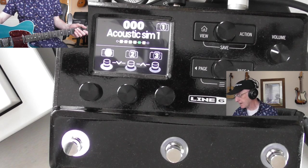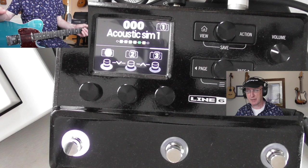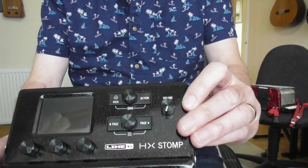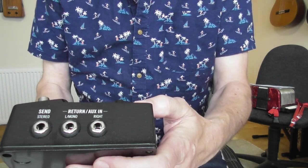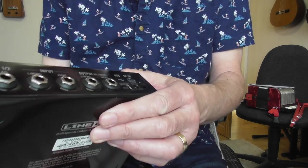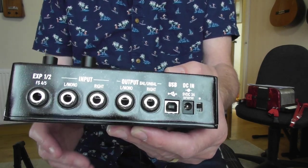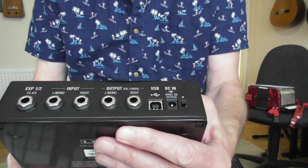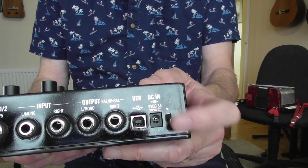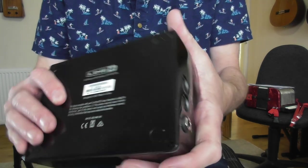All the switches work, all the dials work, and no issues with it whatsoever. I'm going to unplug everything now and show you the condition of the unit and the box. Here is the unit a bit closer up - there's the top, there's the side showing the send and return sockets. On the back you can plug in an expression pedal - I used an old Roland one, it was absolutely fine, so you can do volume or wah. You've got stereo input and output, the USB for interfacing with the computer, the power socket and power switch. Around here you've got the MIDI and the headphone jack.